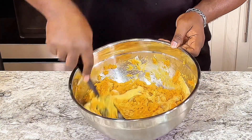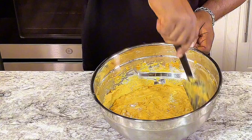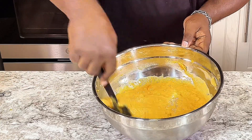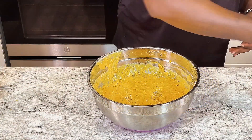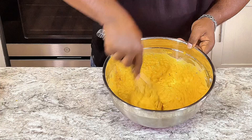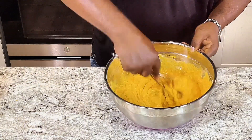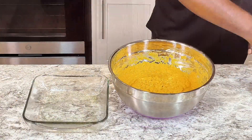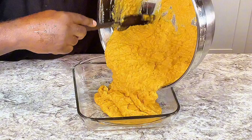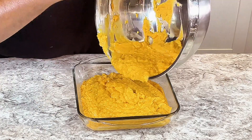All right, and we're gonna start mixing everything together. Now this is all mixed up. I'm gonna pour it in here.